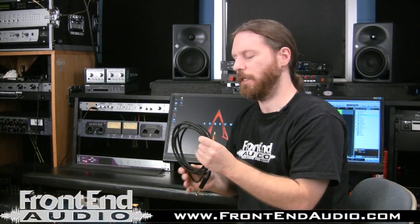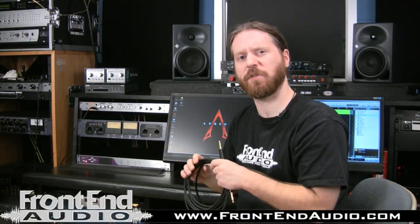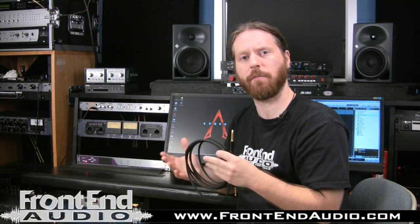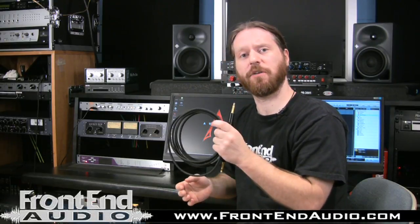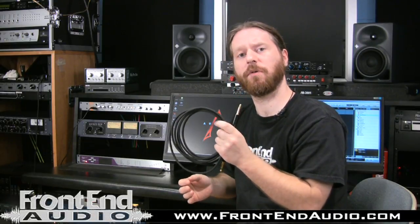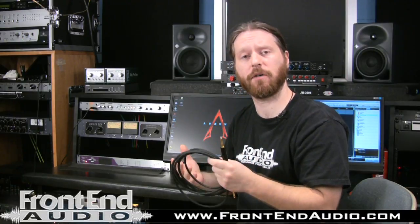They make four different versions of these. They have the GT1, which is a 24-gauge wire designed specifically for single coil pickup loads, so for your Stratocaster players. This is the GT2, which is a 22-gauge wire, and it is designed for the heavier loads of humbuckers.